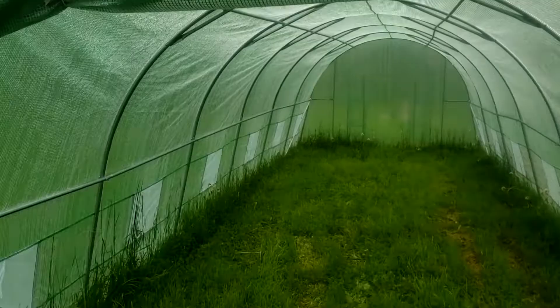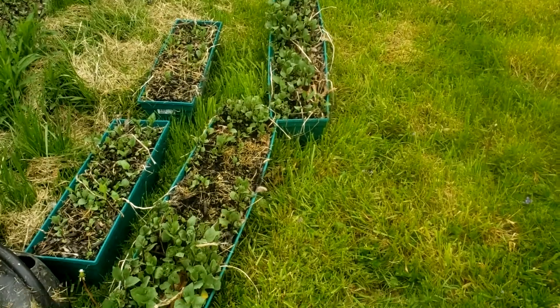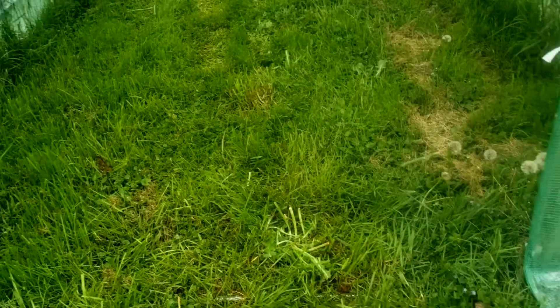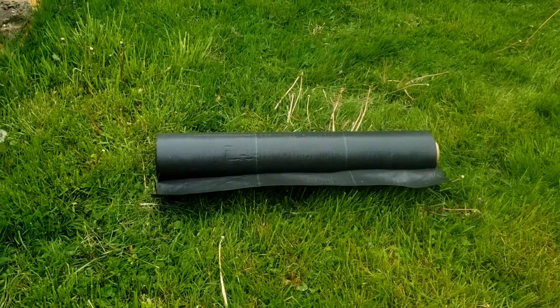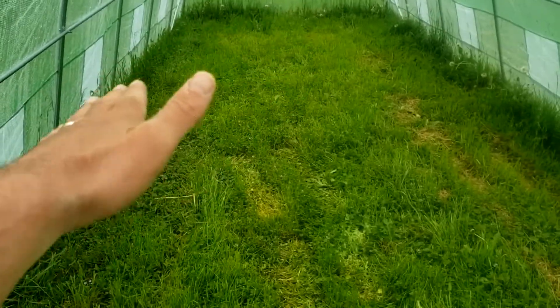Now we're getting ready to put plants in there. We got some linden berries right there, they're growing back already. I'm going to use landscaping material — we got this for our orchard up at the farm — to put a layer on the floor so the weeds don't grow, because they got pretty bad just within a couple of weeks, already knee-high.